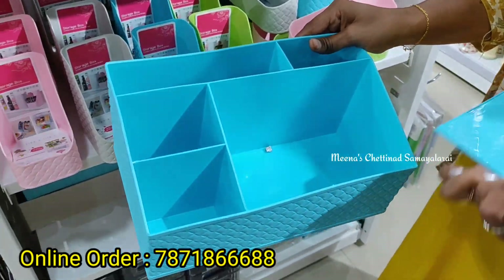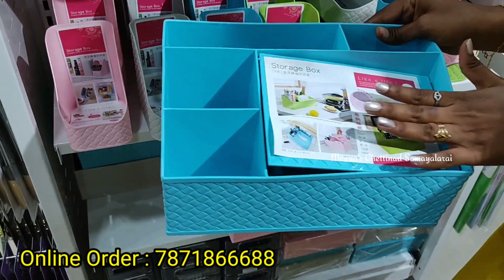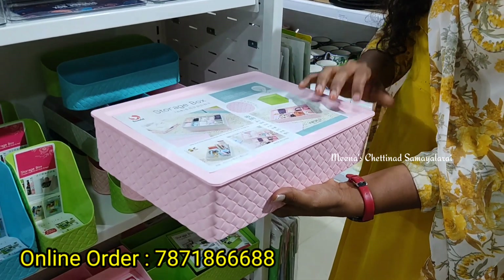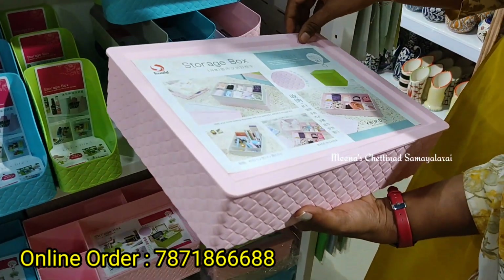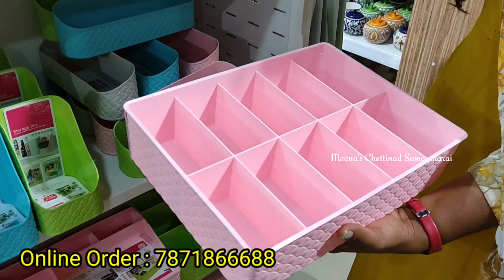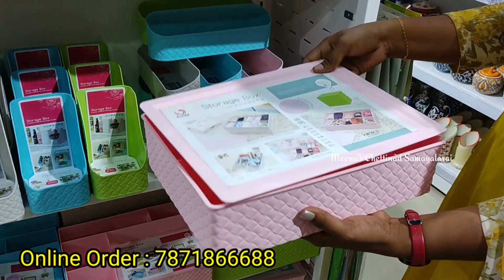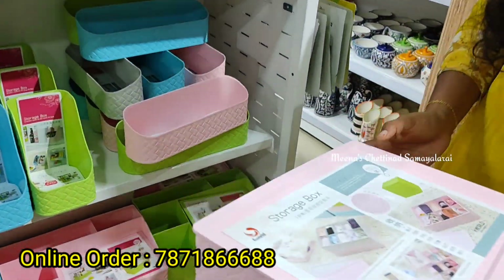We have tissue paper — we can store it with wipes. This is a multi-purpose rack and storage box. You can see here, there are portions. You can also store it with socks and kerchiefs. We can store it with lots of portions and pieces. This is a small space, and we have three different colors.